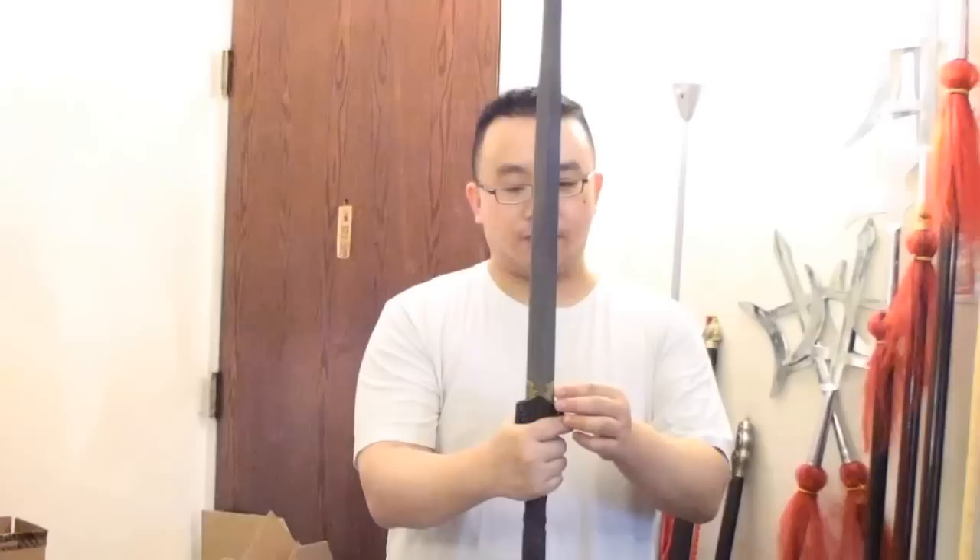It's very intense and the edge is razor sharp from here to here, and from here on this section is semi-sharpened — you can still touch it. It's great for blocking because you can use the non-sharpened or semi-sharpened edge to block, and the construction is very sturdy as well.